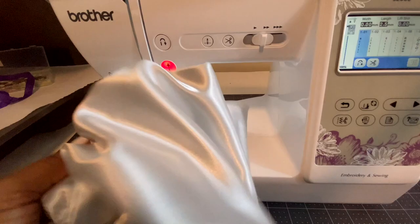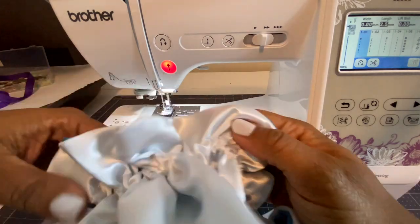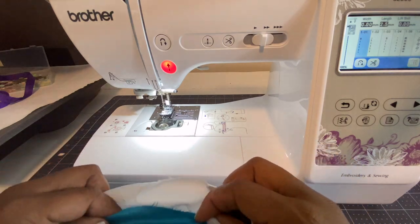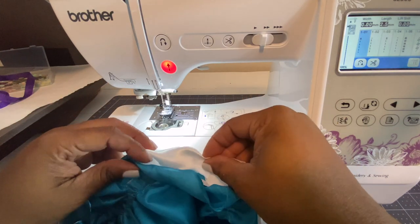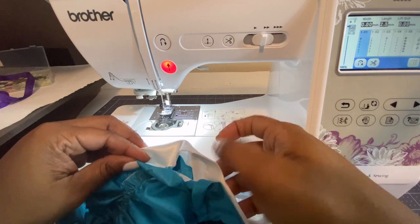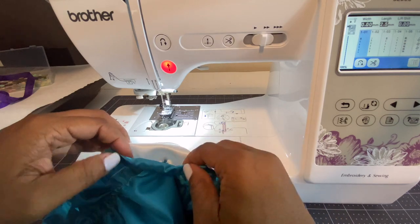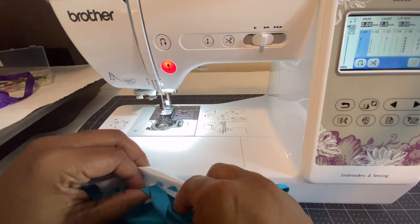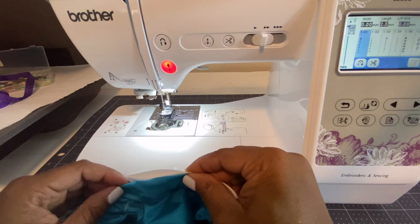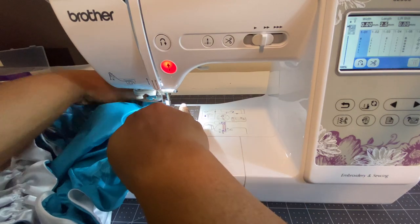Once you've stitched the elastic together, it's finally time to close up that opening — you've worked so hard not to close it, and now is the time! Make sure the material is tucked in nicely so it looks neat and you can't tell the opening was there. Put both pieces together, fold them over, and sew them together. Don't forget: when you start and finish sewing, go forward and do your back stitch to secure it.